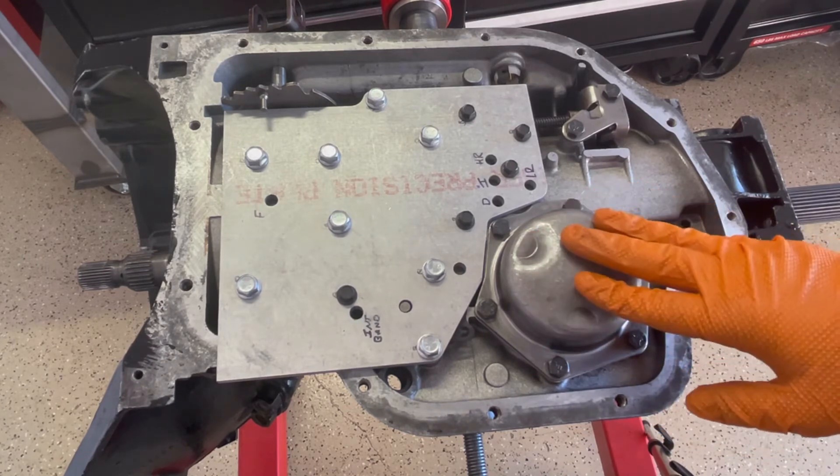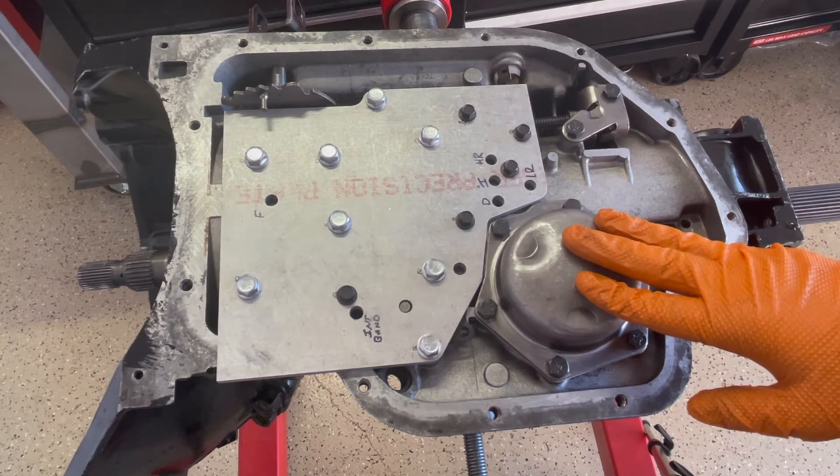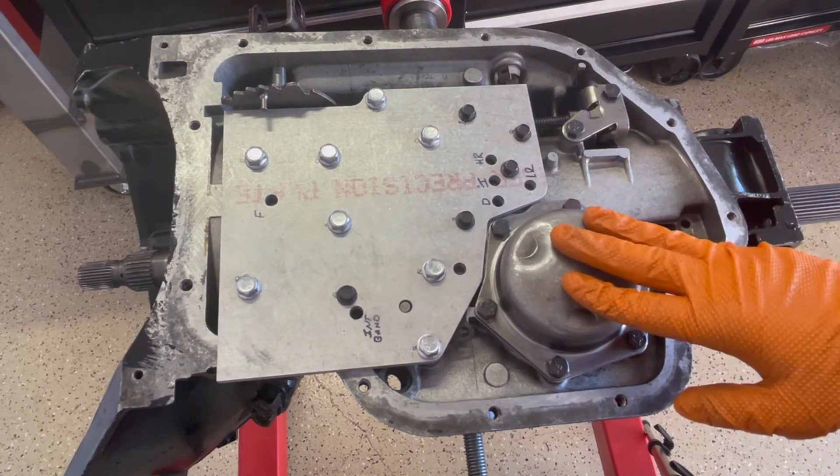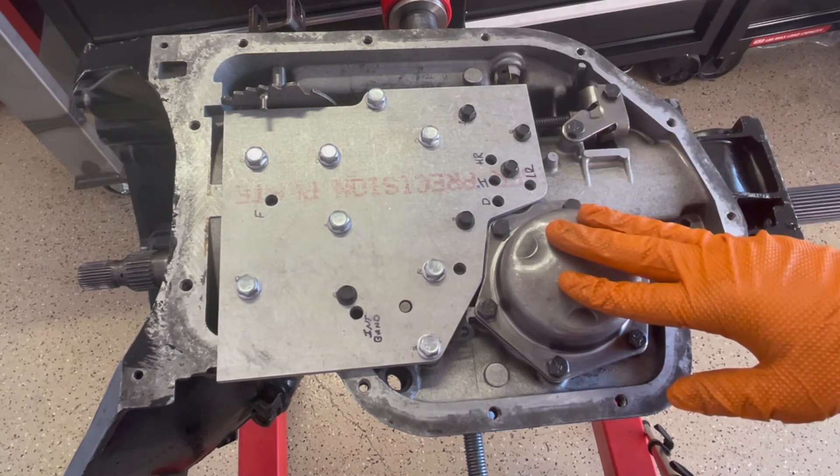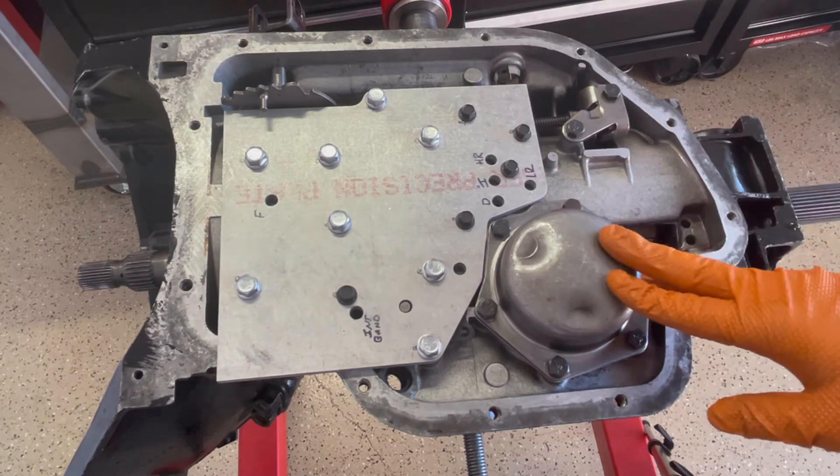What I'm looking for is no leak, followed by an equally crisp release of the frictions — the clutch pack off of the respective pressure plates.